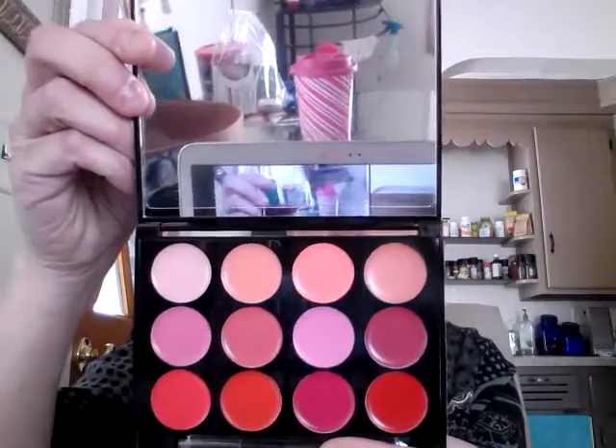It's a gorgeous set — very easy to customize. And of course there's a mirror at the top so you can do it on the go. Very, very nice. Great way to start the box — I love makeup.